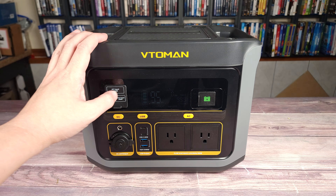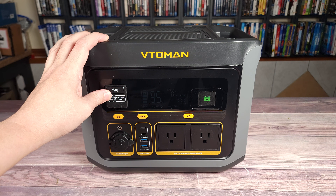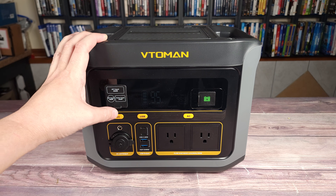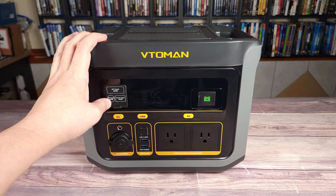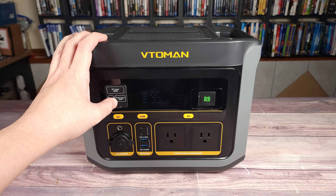When it comes to charging, you have three different ways you can charge this. First off you have your AC input, and this does a maximum of 400 watts, which can take it from 0 to 80% in only one hour. Next you have your solar input, which can do a max of 200 watts and charges it from 0 to 80% in two to four hours. And last, you can also charge it from your car, and this will take it from 0 to 80% in 3.5 hours.